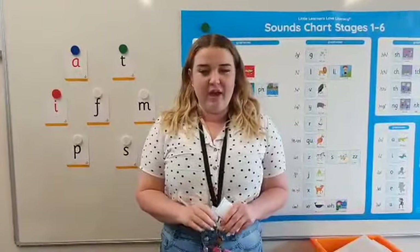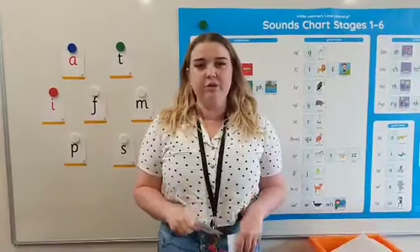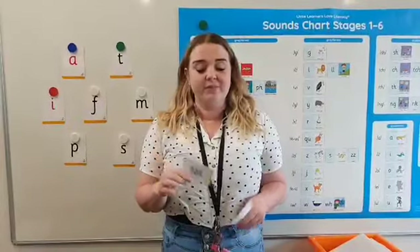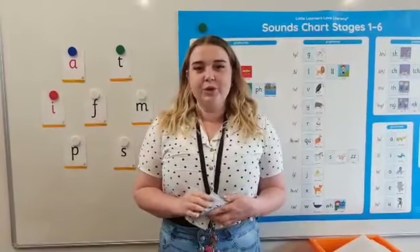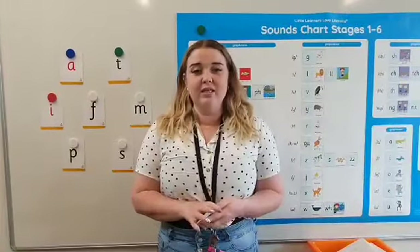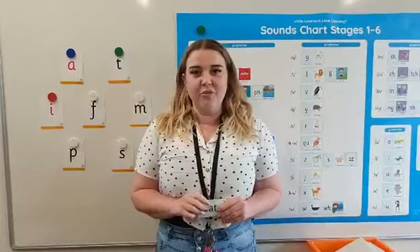Each week you will have our words of the week. I have three of those words here: fat, is, and at. These words all come from our decodable readers and they are all on our staff public system.